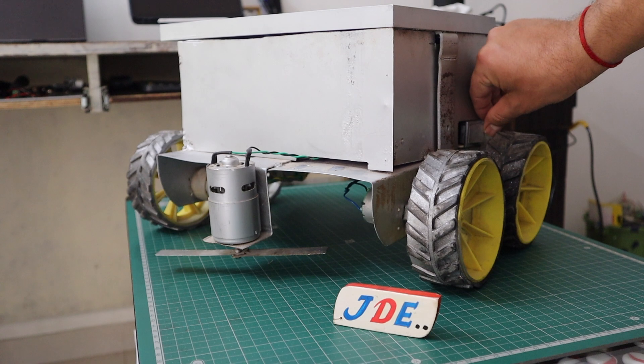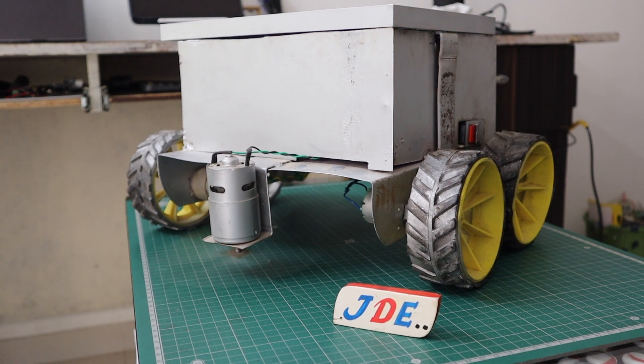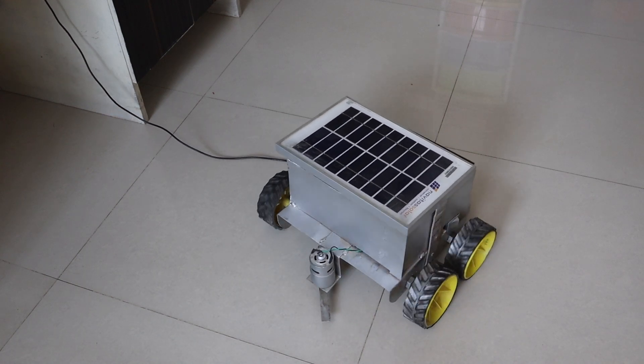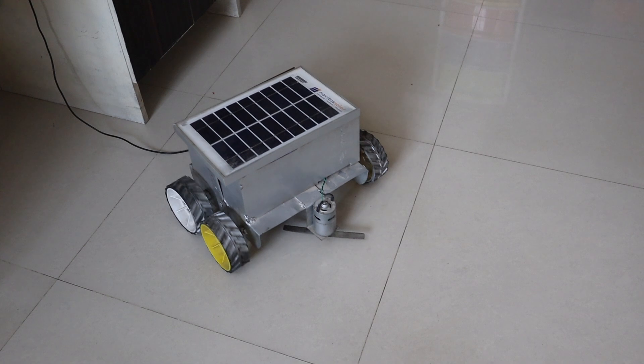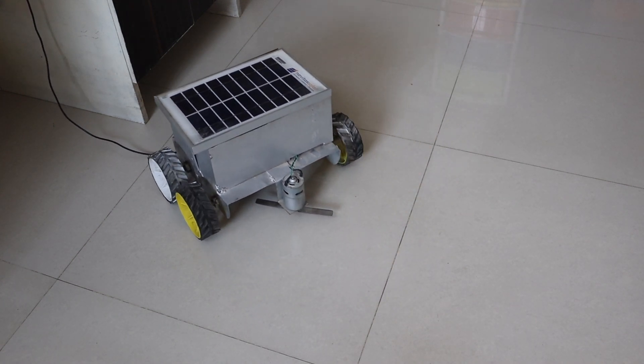Now you can see the working of this project. First we turn on the switch, and you can see the blade on the front side rotating at very high speed. I am controlling this robot with the mobile app — moving it forward, backward, right, and left direction with the help of the app.